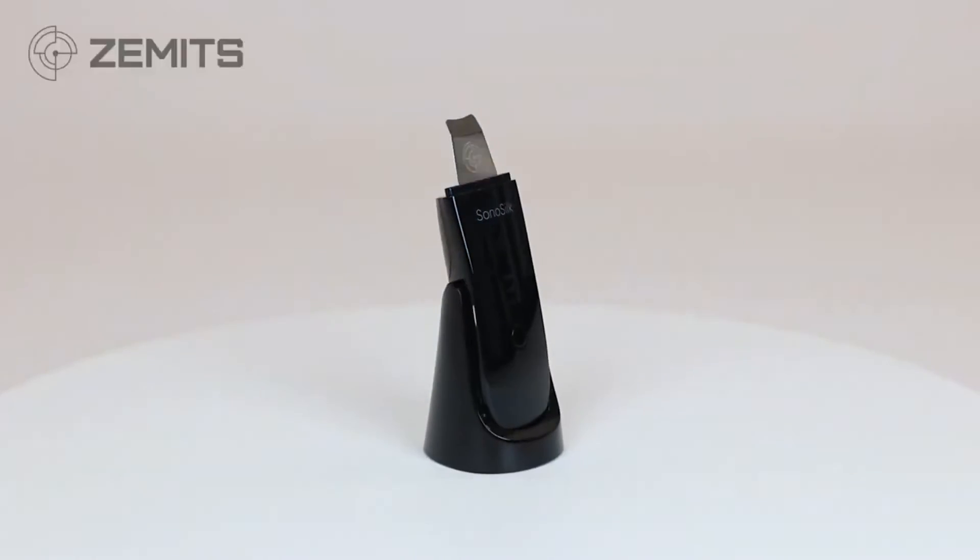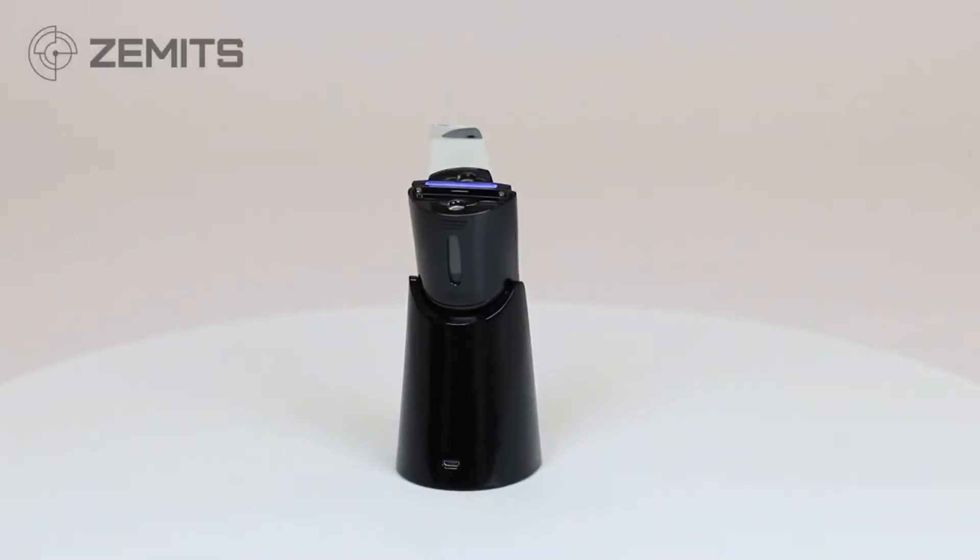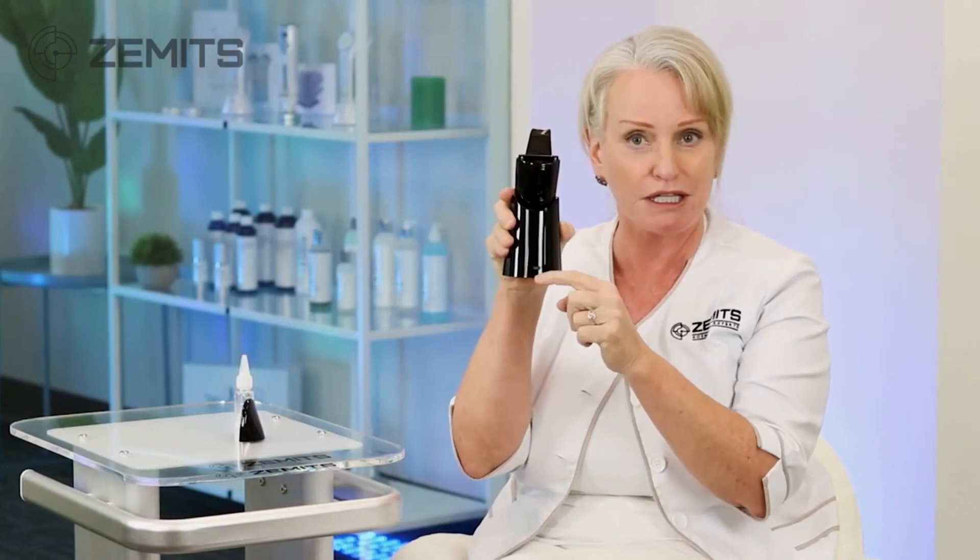This product is very easy to maintain. There is a stand for it, and in the back of the stand there is a charging port. After use — and whenever it's not in use — simply put it back on the stand with the charging port plugged in, and you'll always have a full charge. Easy to use, no batteries, nothing disposable.